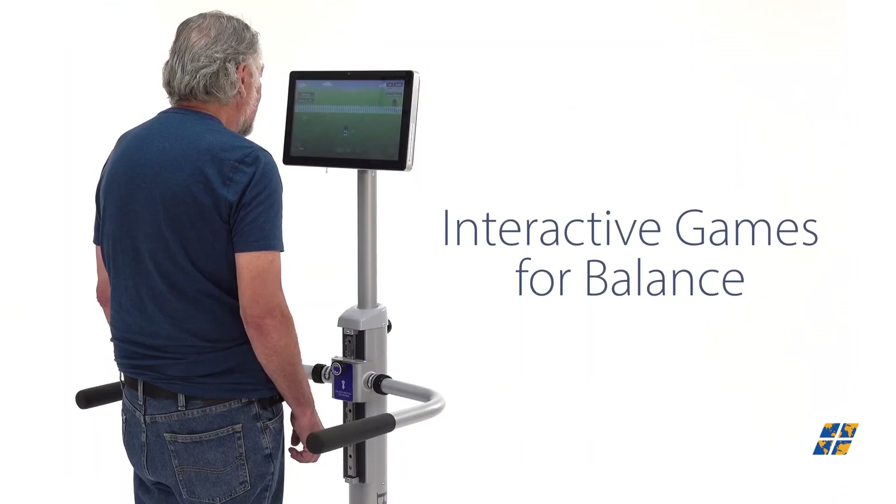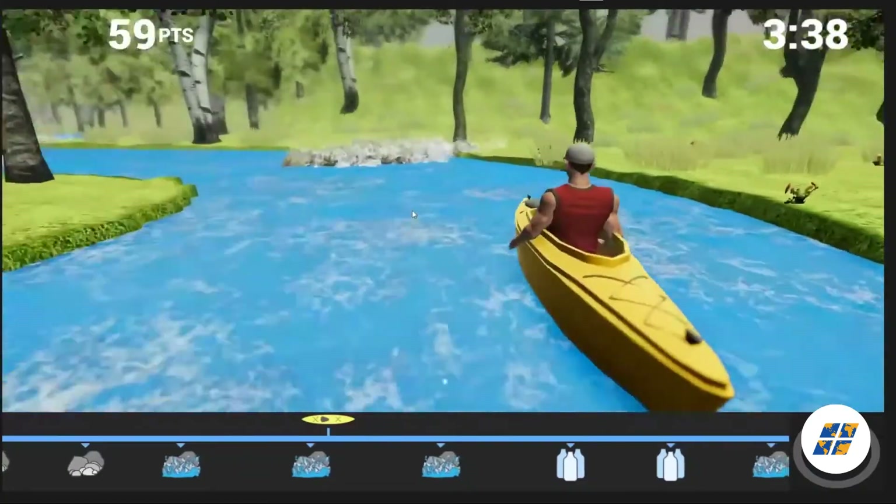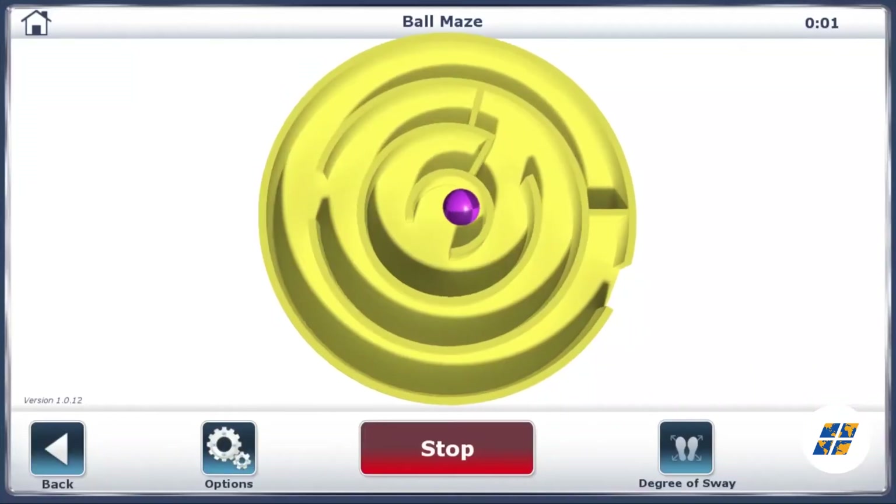The Balance System SD offers a selection of single and dual-task gaming options to motivate exercise and carry over into daily activities.